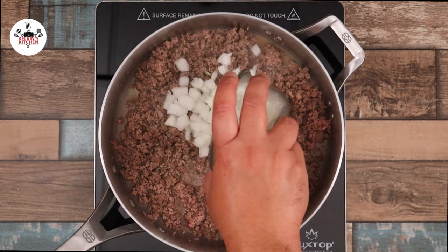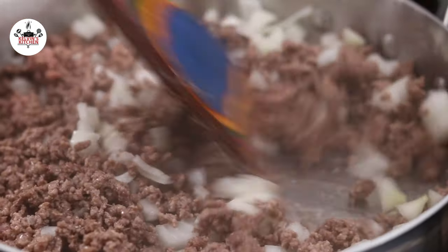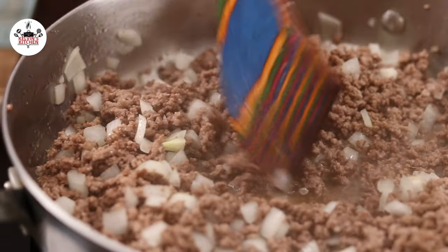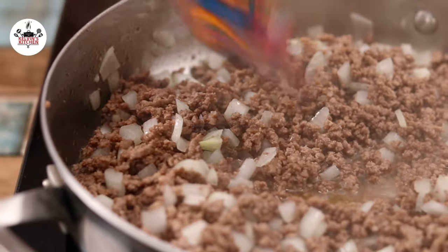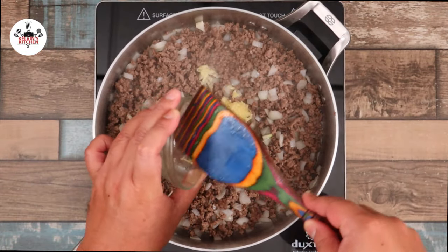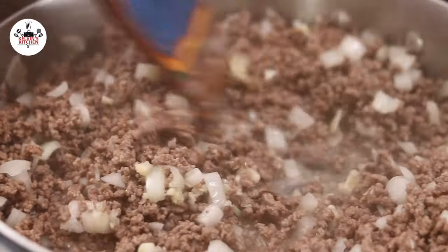Then add in one small onion, diced. Sauté the onion for a couple of minutes or until it becomes translucent. Add in three cloves of garlic, minced. Sauté the garlic for about one minute or so.